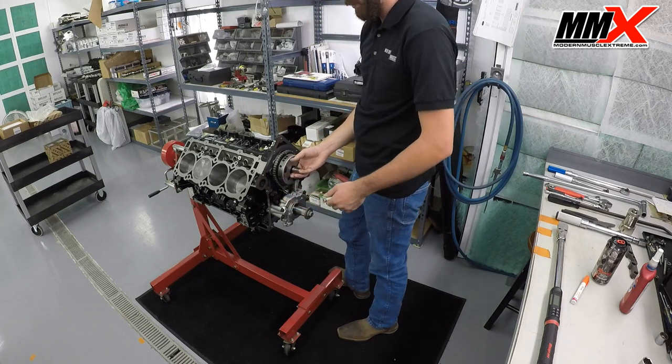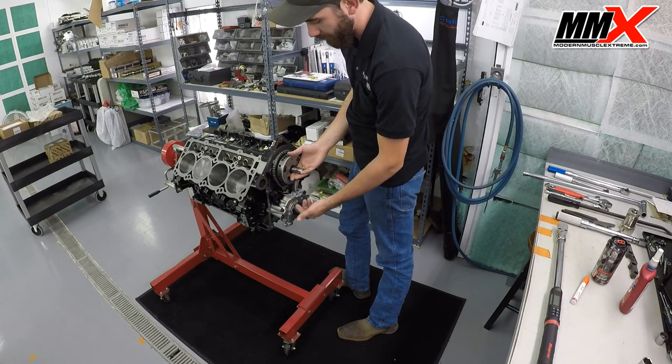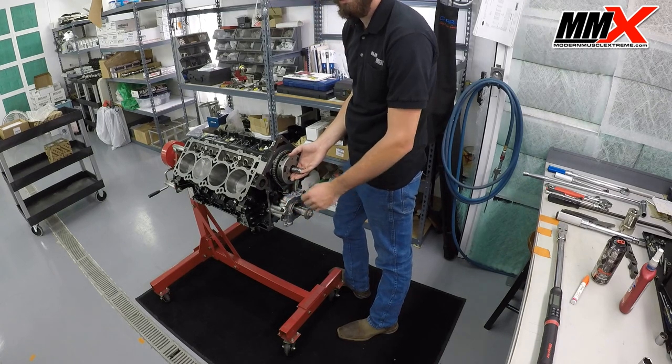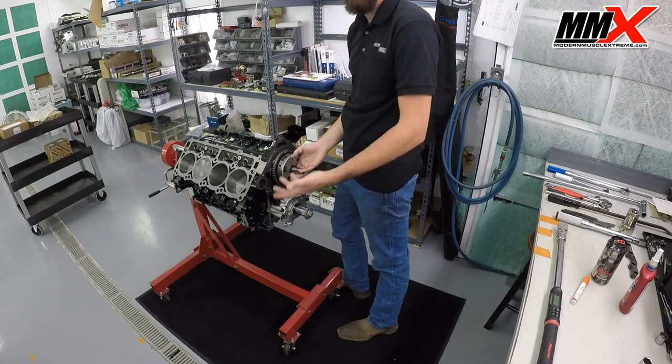If you buy the Modern Muscle Extreme Timing Chain Set, your new tensioner is going to come with a pin. If not, a small piece of wire will work — just compress it back with a pair of pliers and slide something in to hold the pin.